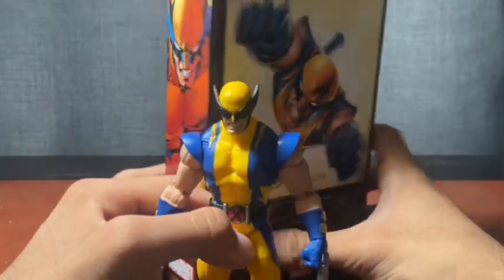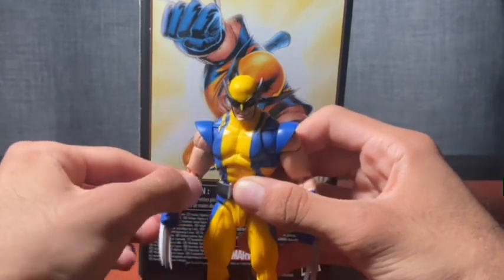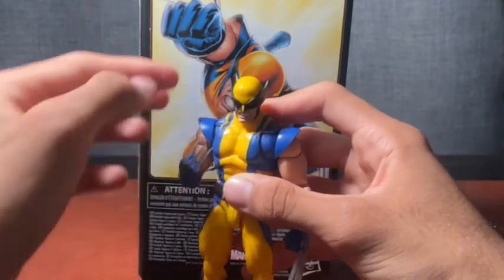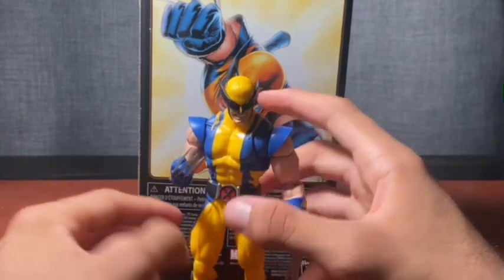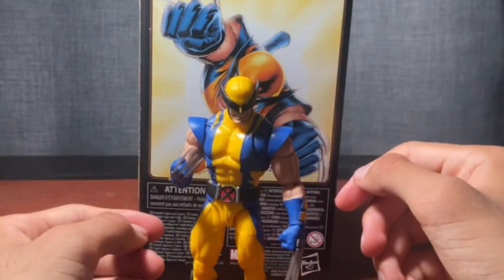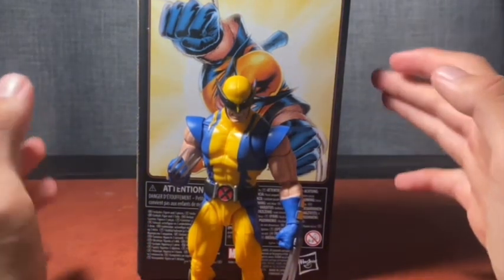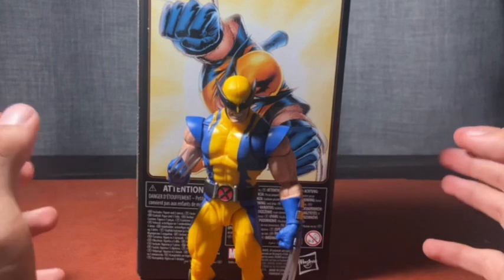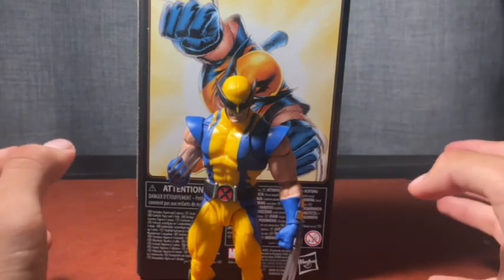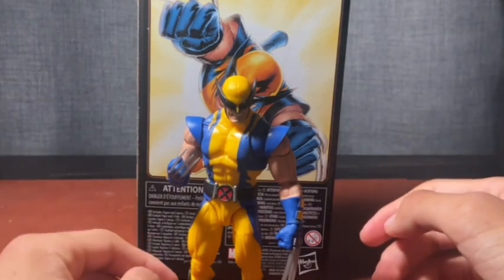Overall I'm really happy with this figure. I don't have any of the other Astonishing X-Men figures, so I might track down that Cyclops, and I still need a Beast for the display — I do have Beast on pre-order at Big Bad Toy Store. Anyway, thank you guys for watching, I hope you enjoyed the review — leave a like, comment, subscribe, all that good stuff.